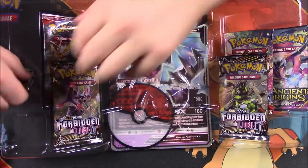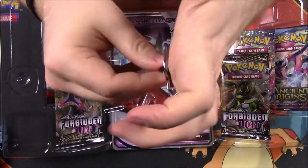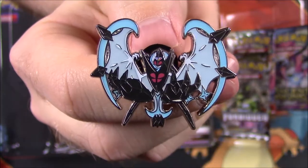And then we have our pin of the Dawn Wings Necrozma, if I can get it out. There is a look at it there. It looks really cool. I really like the pin designs — I like the pins and everything.